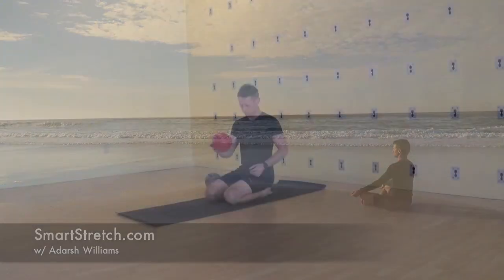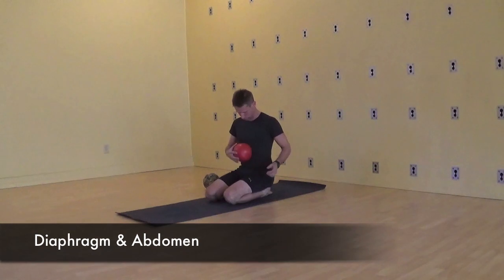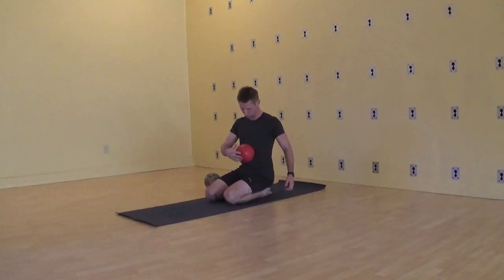Welcome to our video demonstration of the respiratory diaphragm stretch and the yoga practice Nali Kriya. Use a medium-sized kids ball about three-quarters inflated. We'll work with the tissues of the diaphragm and abdominal viscera.